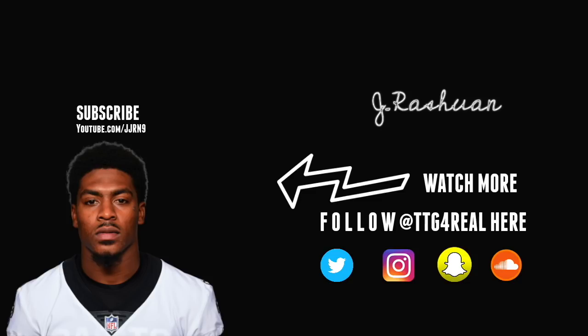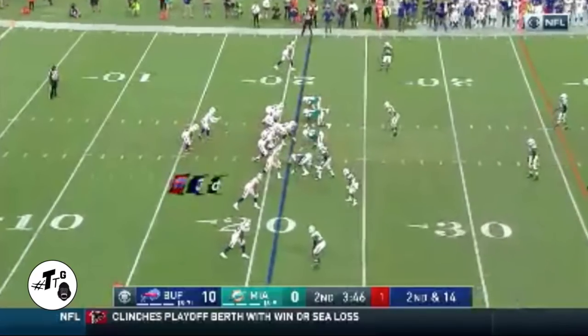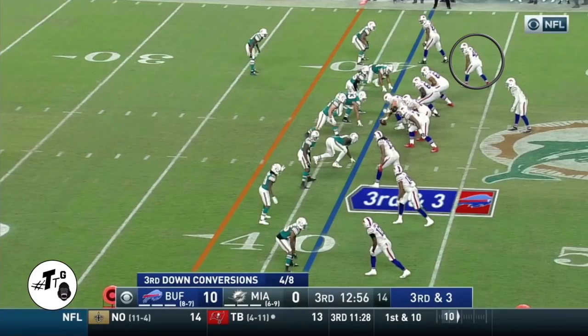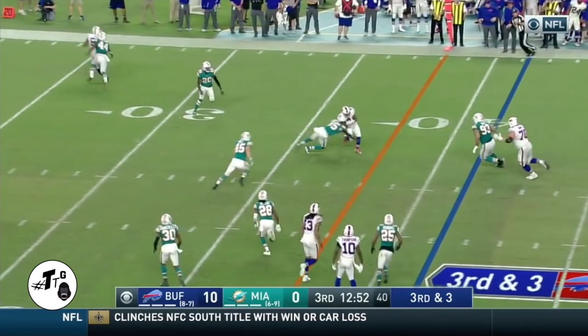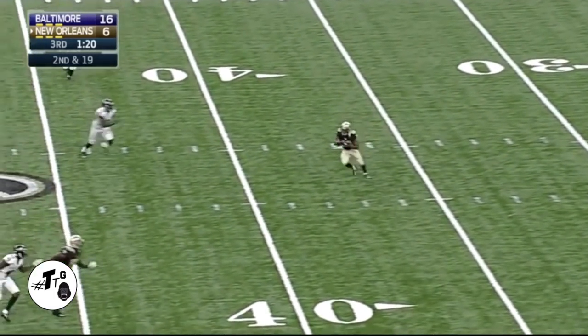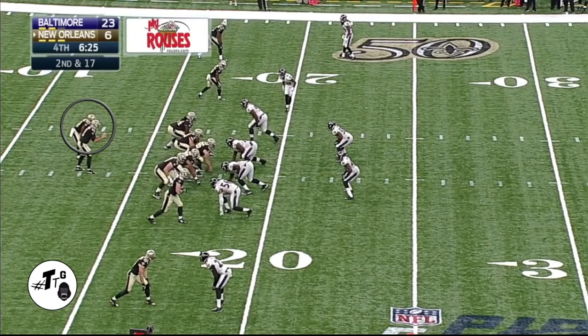Trips right - Murph is just going to do a running back flare out with the screen. You would like to see Murph catch the ball and get upfield because he has so much room to work with, but this is first game back off the practice squad so he's just trying to not mess up. Empty right, Murph is going to do a reverse pivot pigtail - he's wide open. This guy can catch the ball, he can do it all. Trade tight, Murph runs an angle route, basically an option based off the linebacker's alignment in zone - perfect play call. He does a good job catching the ball and getting upfield.